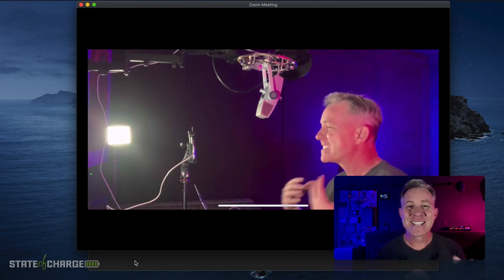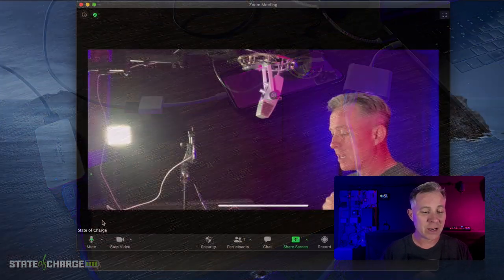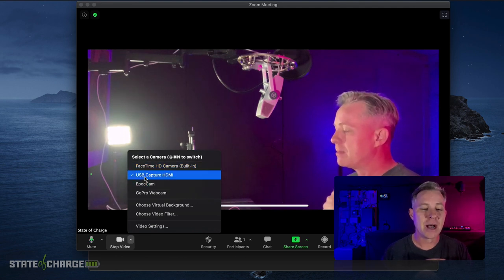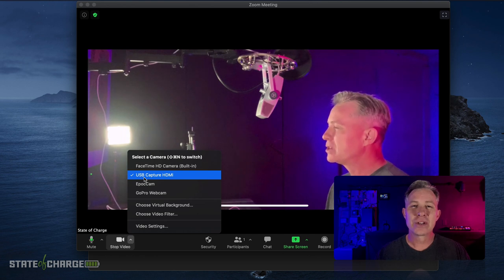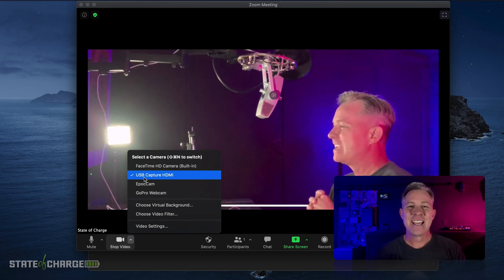Super simple — you plug your phone into the HDMI capture, you plug the HDMI capture into the computer, and you log in and use it. When you look at your camera options in Zoom, right there is the USB capture HDMI — it looks like an actual webcam. So this is going to be super simple for you to use on your Zoom meetings using your iPhone. Much easier and much simpler to use than the last video I produced on how to use the iPhone as a webcam.